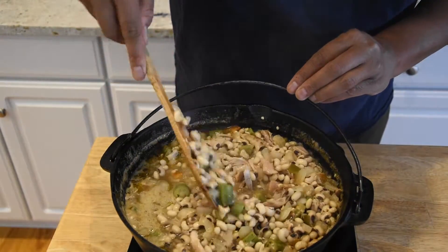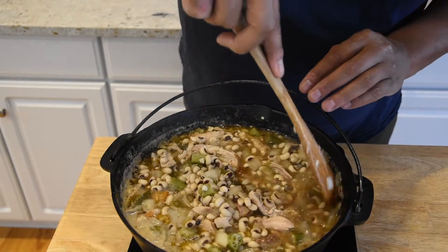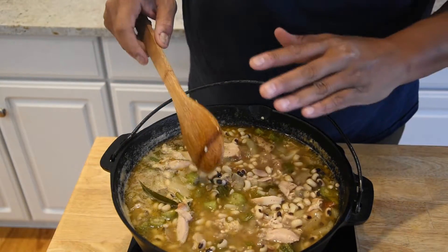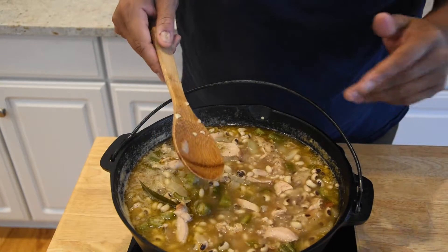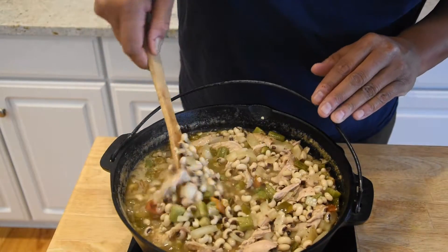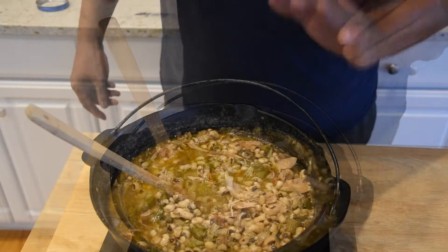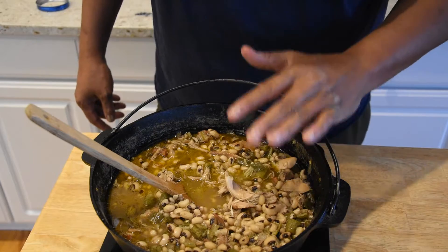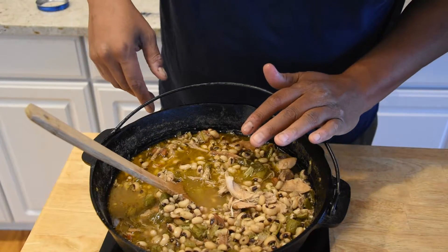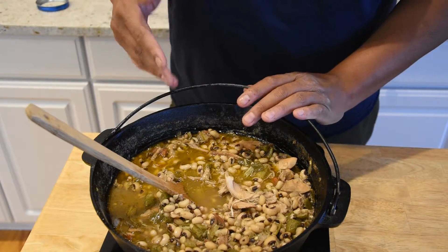We're about 25 minutes in and the beans are technically cooked, but I'm going to go a little bit longer — as long as it takes for this to start thickening up a little bit. Some of the reason why beans may cook faster or slower could be the age of the beans or how long they were soaked. These are cooking a little bit slower than normal, so watch out for that. These black eyed peas took about 45-50 minutes to get as tender as I like, which is a little longer than it typically takes.